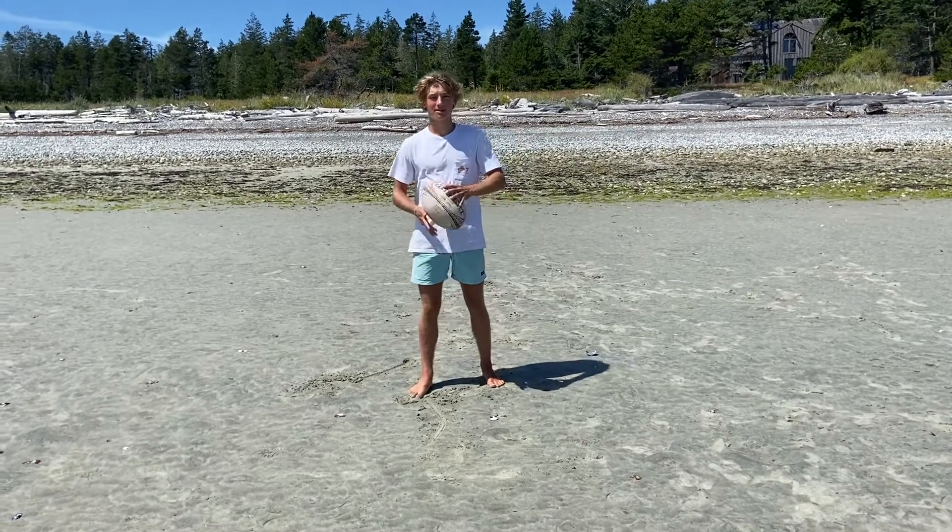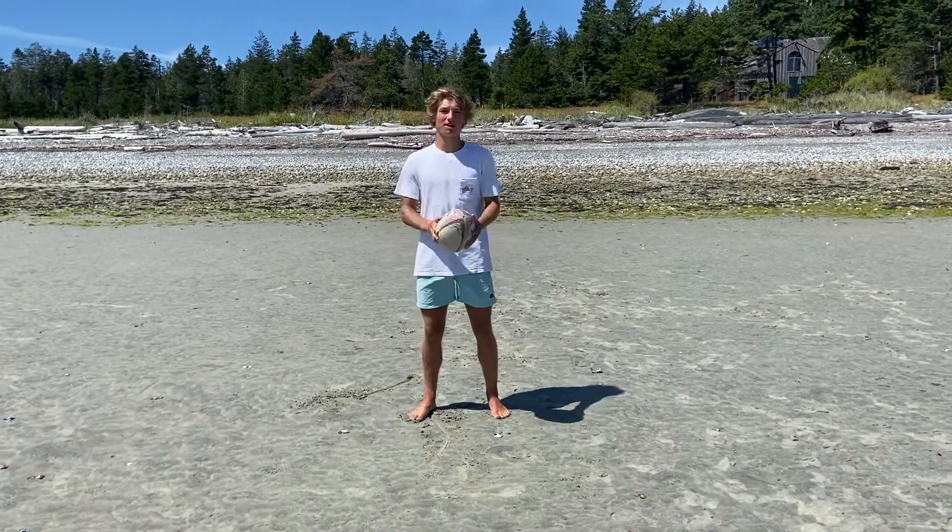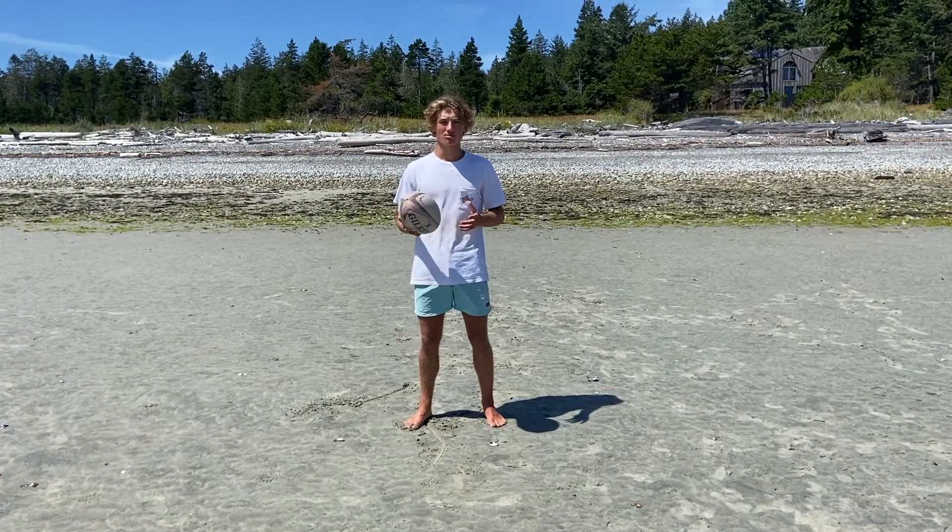Hey guys, welcome back to Remote Rugby. Today we've got our second installment of the workout series. We're going to be building up the skills from last week with a core workout and some arms and shoulders as well. Let's get right to it.